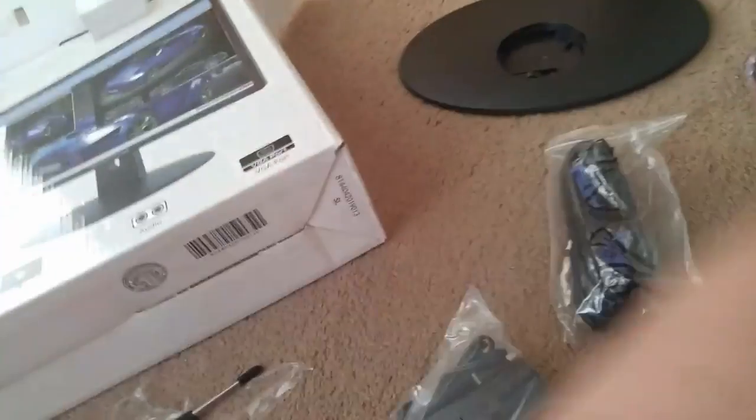Here, I got the stand. It comes with its own VGA cable — I'm surprised. And here's the stand and the screws. And that's about it. Wish me luck on this. And look, it has HDMI I believe. It's like a tiny little TV.